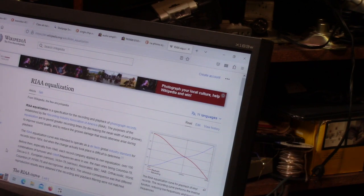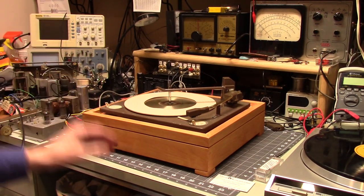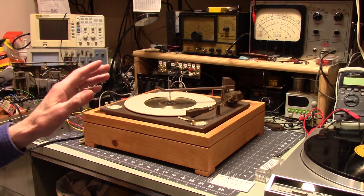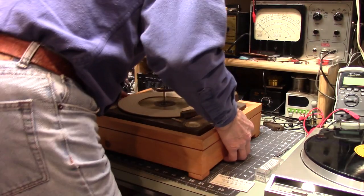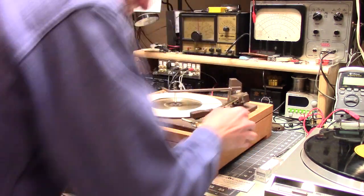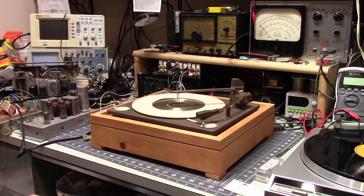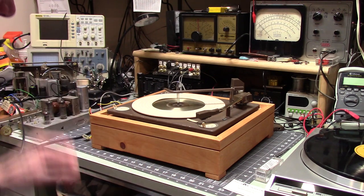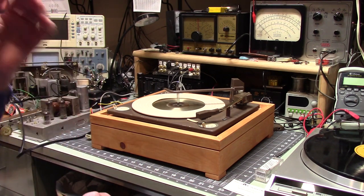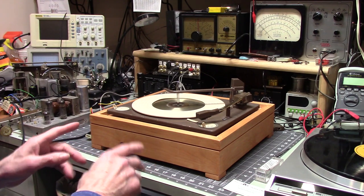You can read all that on Wikipedia under RIAA equalization. My primary reason for going through all of that is that you will find issues with vintage record players. Here's what I ran into. This is a homemade base, so apparently I didn't get the legs the same height — it's a bit cattywampus. I'll have to work on that. Now, let's look at the cartridge.